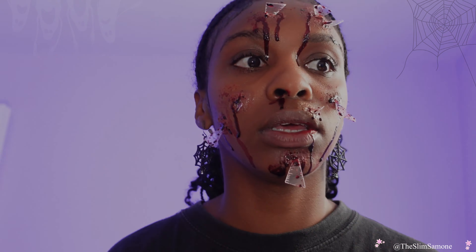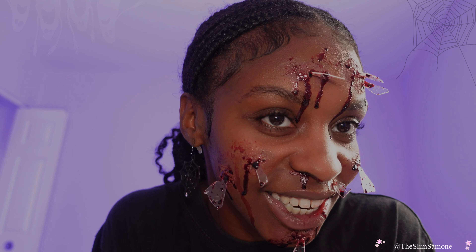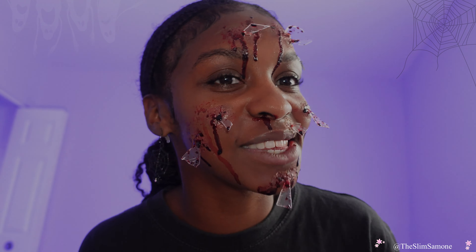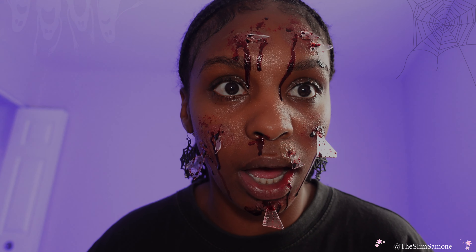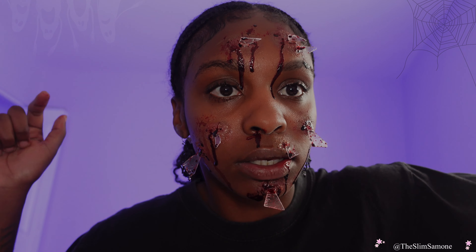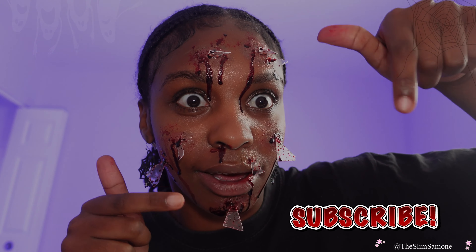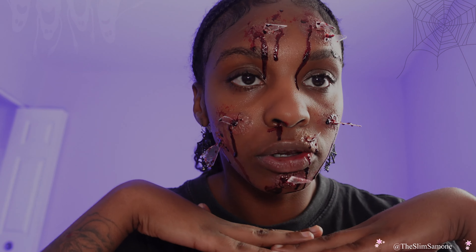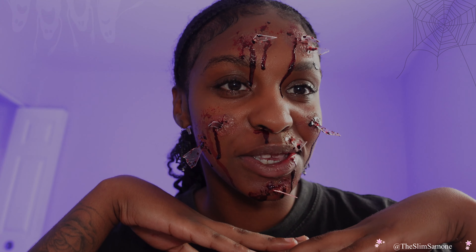If I was to do this for a Halloween party, I'd put probably a lot more glass. I absolutely love this Halloween look and I hope you guys enjoyed it too. I hope you guys enjoyed this video — make sure you guys smash that thumbs up button. As you can see, I can't really do too much otherwise the look is still gonna fall apart. If you are not already subscribed, let's subscribe. I'm going to be ending this video here. I'm sending you guys peace, love, and light, and you guys will see me on my next video. Bye!